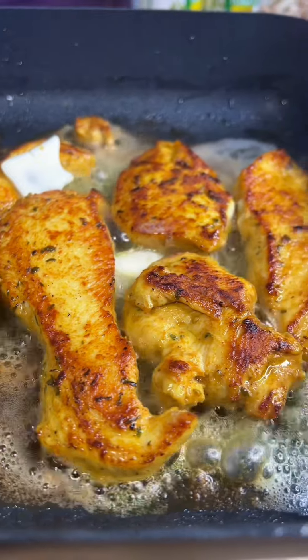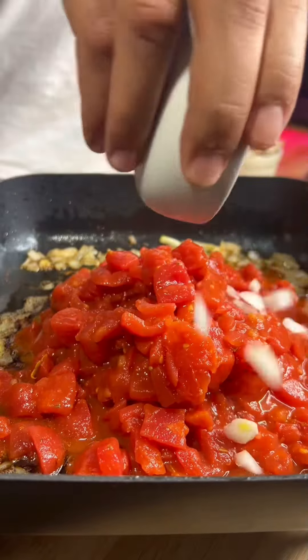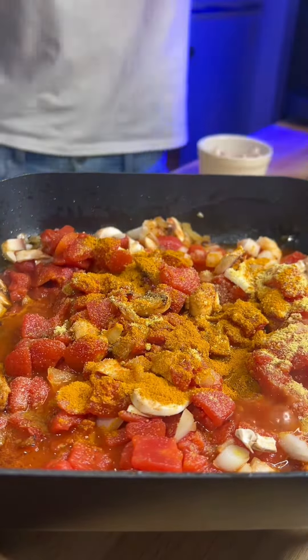Start out with seasoning your chicken with chicken seasoning, pepper, paprika, and curry powder. Get those going in a nice hot pan to develop that color and that flavor. You're also gonna want to hit it with some butter to develop that sauce. You can really do this recipe however you want — just like any other recipe, don't let nobody tell y'all nothing.